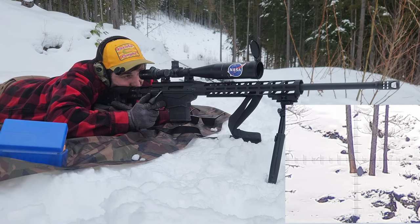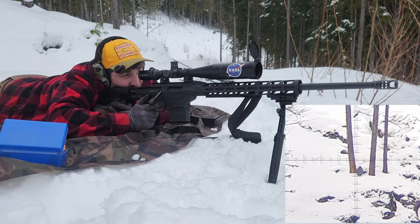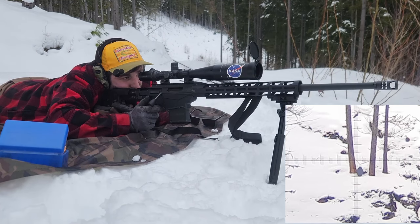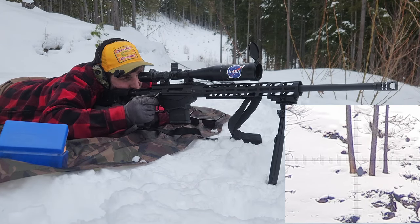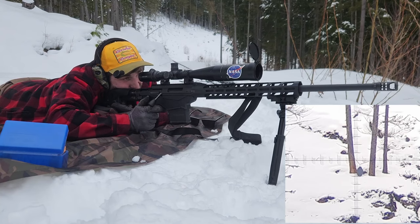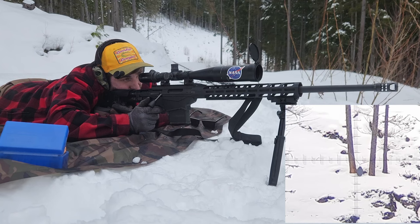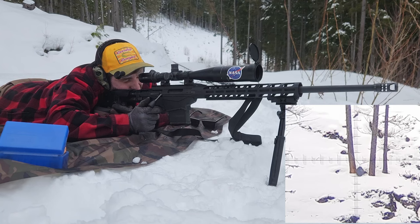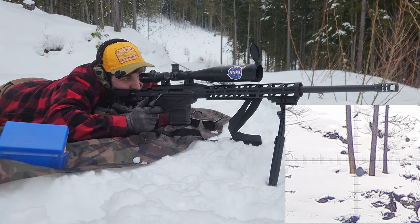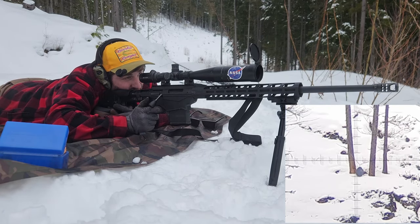Right about there. First shot — stand by. I think that was right. Let's try another one. Stand by. There we go — bing! Second shot hit. Not bad. Try one more, see if it's repeatable.